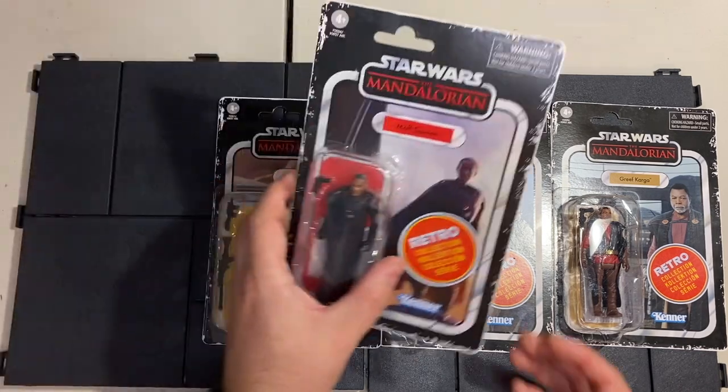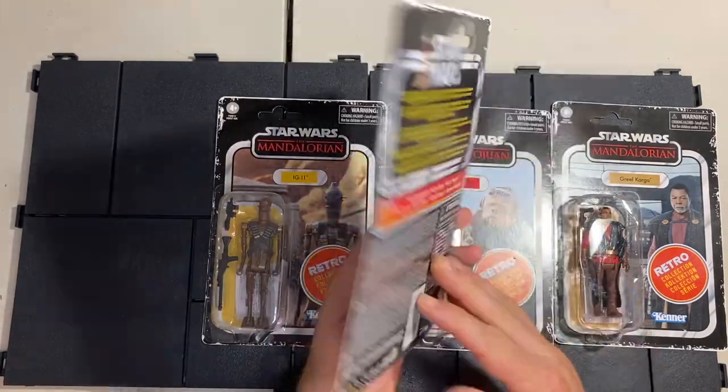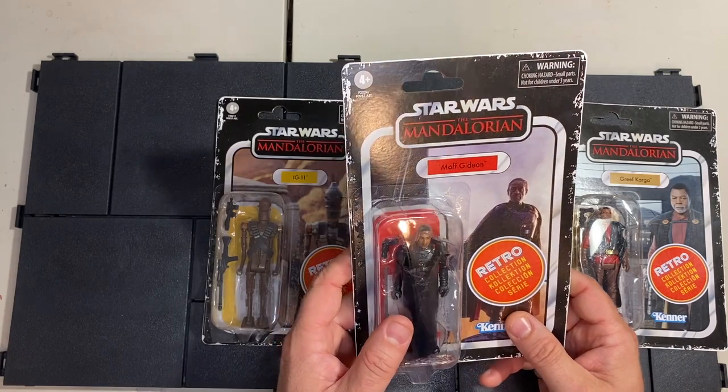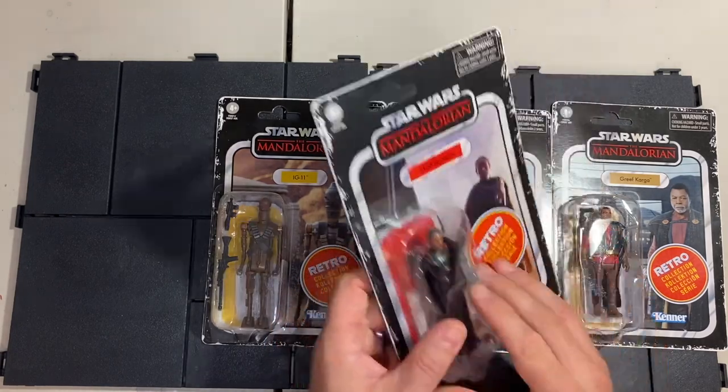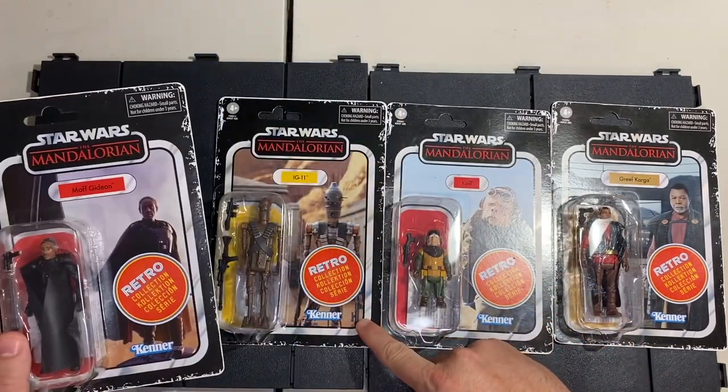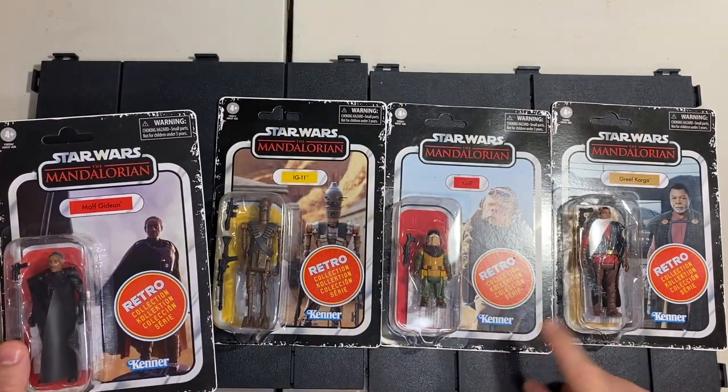These are the 3.75 inch Kenner style Retro Collection figures. I already opened up Mando, Grogu, and Cardoon in a previous video, so check that one out. But today I'm going to open up Moff Gideon, IG-11, Quill, and Grief Karga.